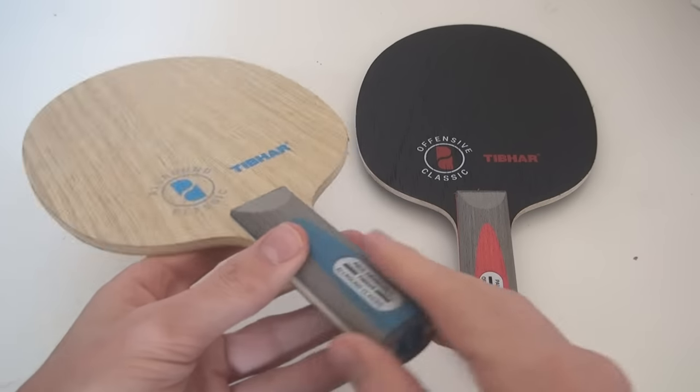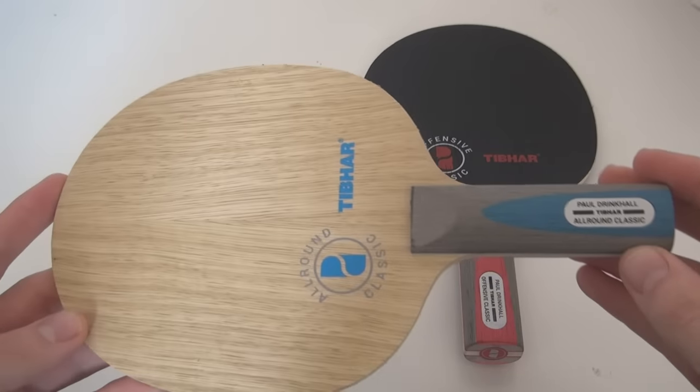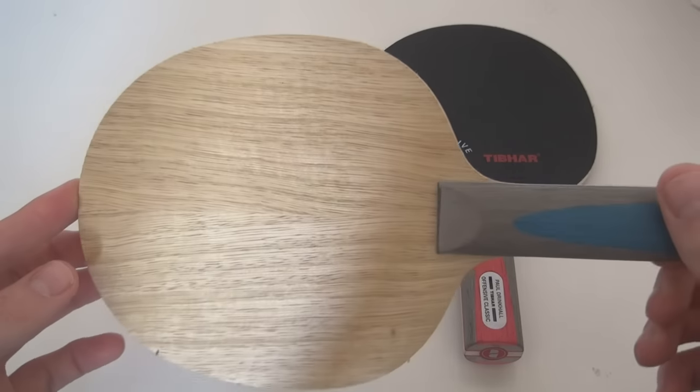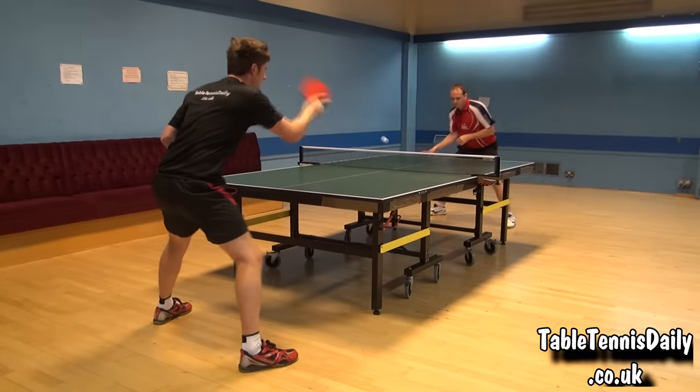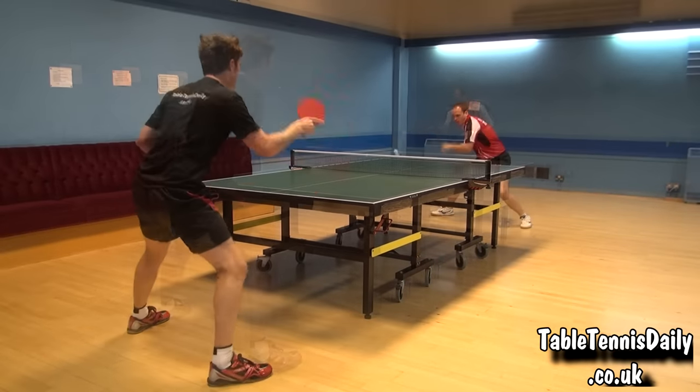So let's see how these blades perform. Myself and Paul use the T-Bart Evolution MXP rubbers on both sides of the blades. First up we looked at the All Round Classic, which is being used by Paul in the following footage.